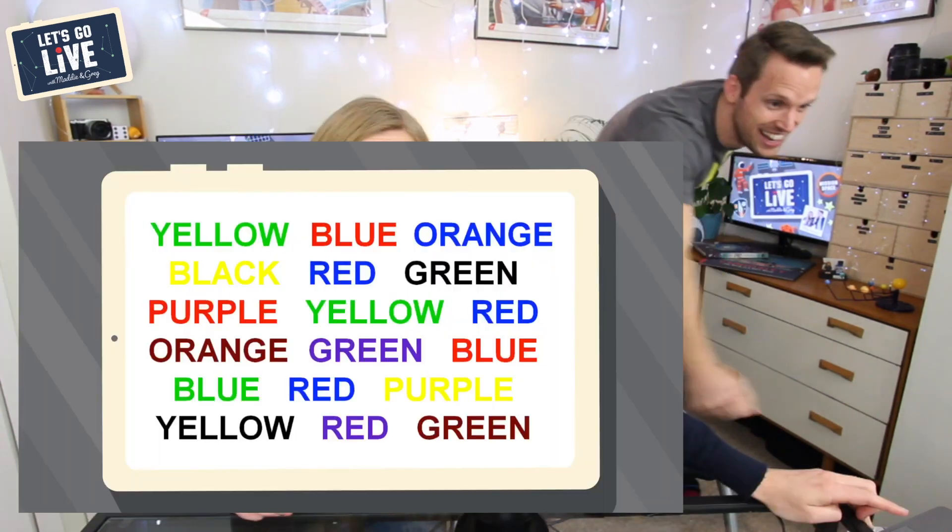Not bad — how did you do at home? Your next mental challenge is something called the Stroop test. I'm going to show you some words, but what I want you to do is tell me the color of the word — don't read the word itself. So if the word says 'blue' but it's written in the color red, I want you to say 'red'. Got it?